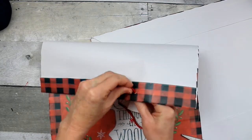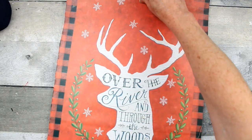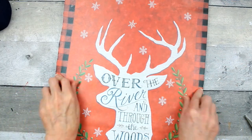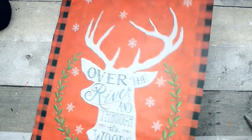Remove the string handle from the bag — you can just push it through. We're going to save that and cut it into strips to finish it off later. Then I'm just measuring the bag from the top onto the board underneath to see where I need to trim.